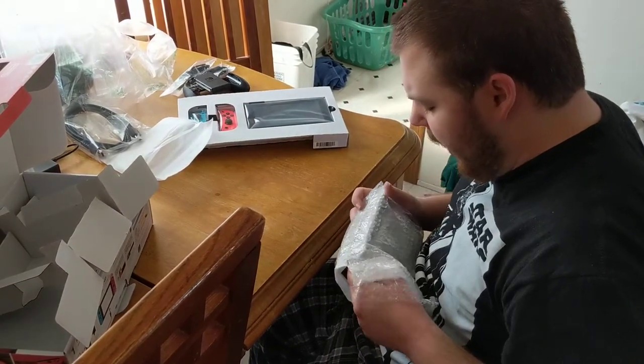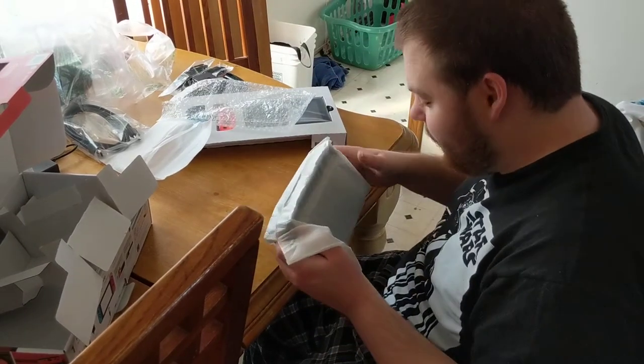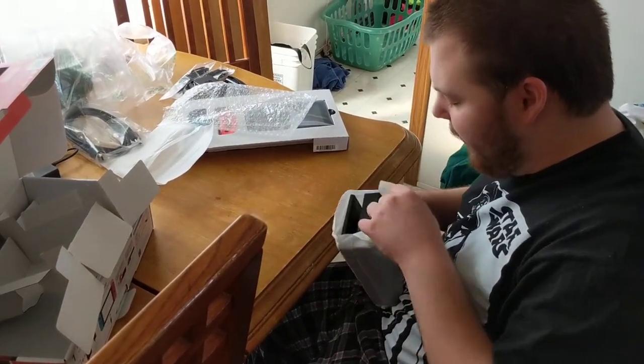This is the dock, and it comes in bubble wrap! I think you got a little too excited there. I will be playing with the bubble wrap after this unboxing.